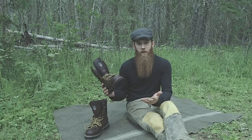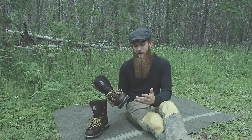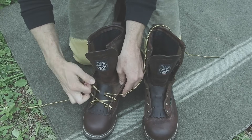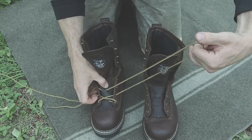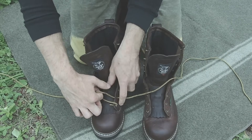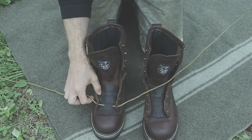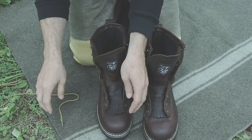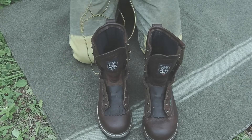These boots look brand new — they haven't been worn in the outdoors at all — but they are fully broken in. And this process for breaking in isn't just for leather boots; it works for any material. The trick is just to spend time with the boot on your foot to let those materials break in according to how your foot moves and how it bends.